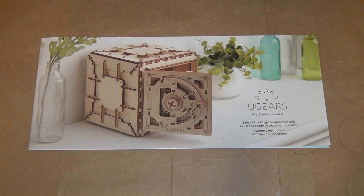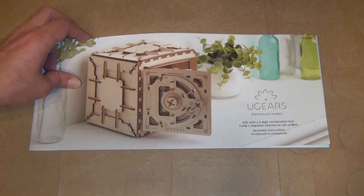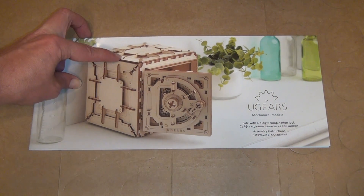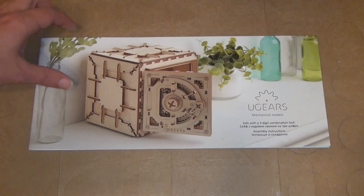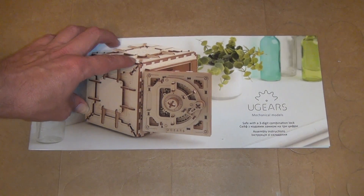I was scrolling through Facebook one day and one of my friends had posted a video of these ugears models. I thought they looked really cool, so I kind of impulse bought the safe model from Amazon. It was $57 with shipping, and I think that's a pretty good deal — it looks like a pretty good kit.